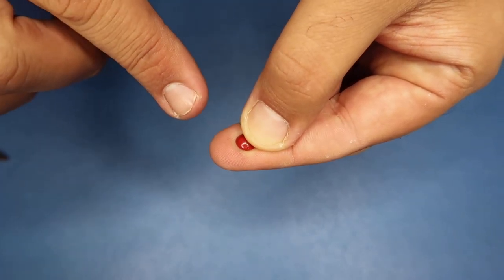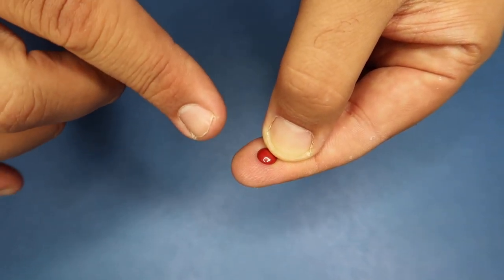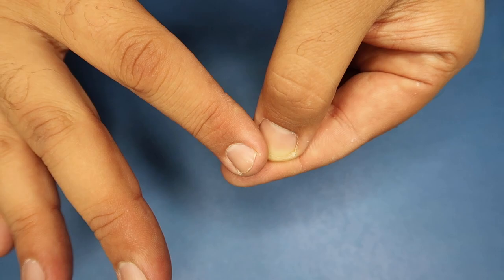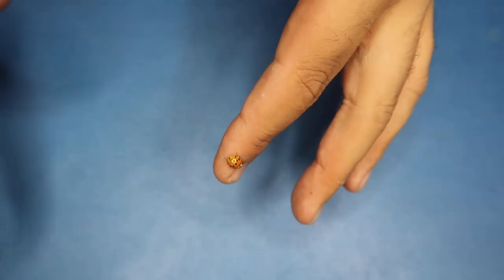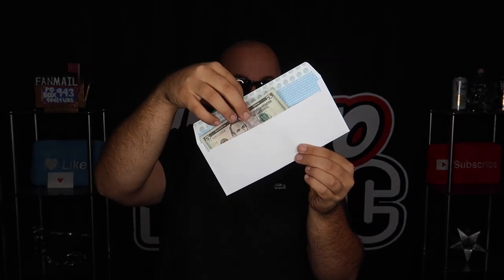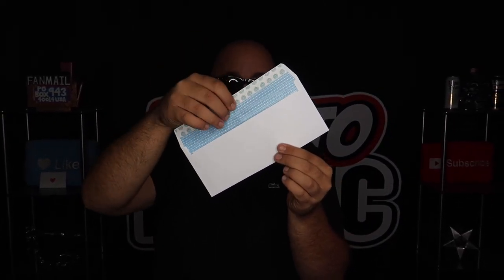A little spot of blood begins to form on my finger, but don't worry — this is just magic. It's just an illusion. If I just rub the spot of blood, watch — it turns into a live ladybug. I take the money and put it down inside the envelope just like this, and I'm actually going to close up the flap of the envelope. Boom — so now the money is trapped inside.